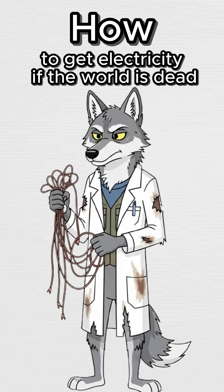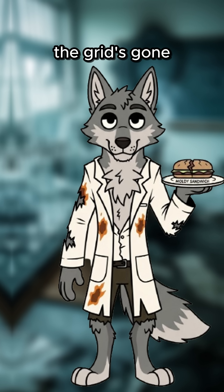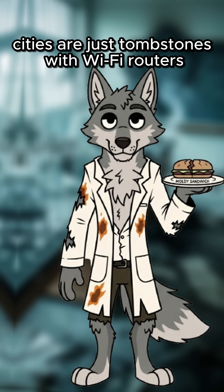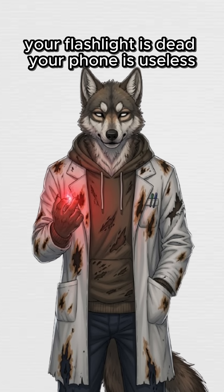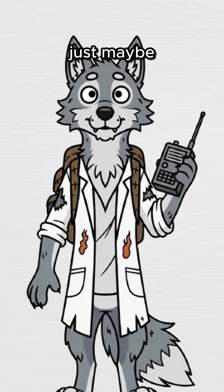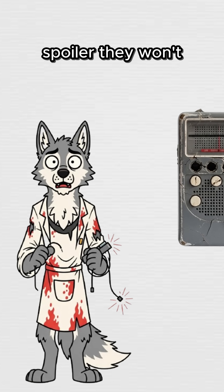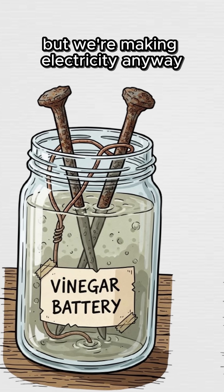How to get electricity if the world is dead. The night is colder than regret, and your only friend is a moldy sandwich. The grid's gone. Cities are just tombstones with Wi-Fi routers. Your flashlight is dead, your phone is useless, and you still think maybe, just maybe, someone will answer if you power up that radio. Spoiler — they won't. But we're making electricity anyway.